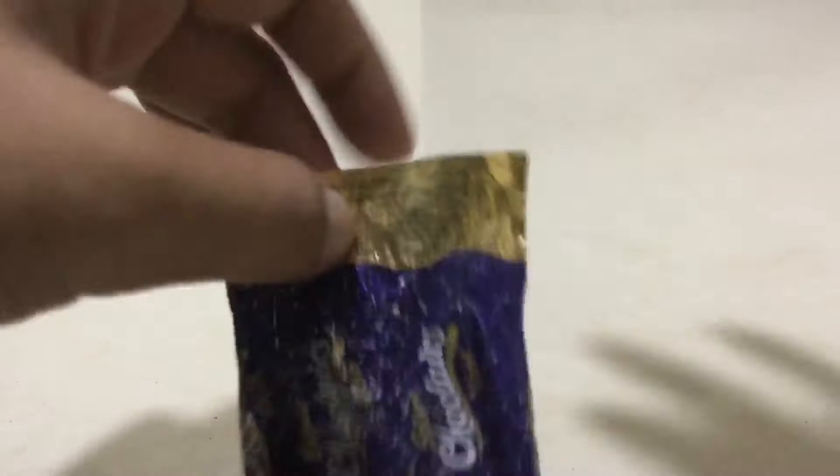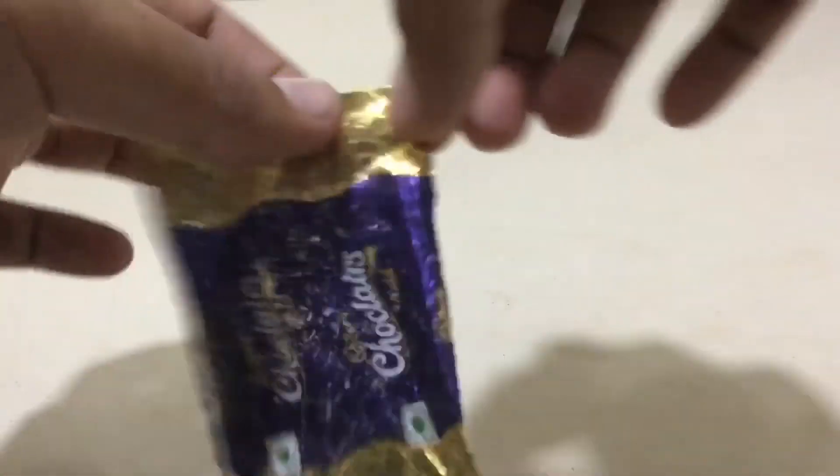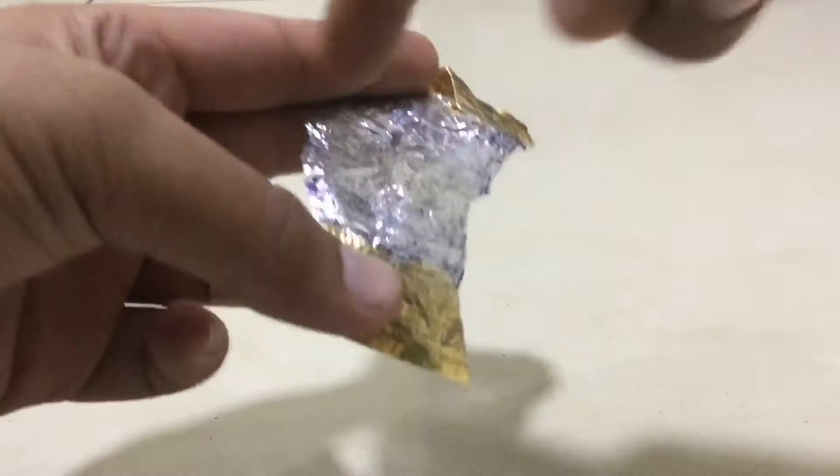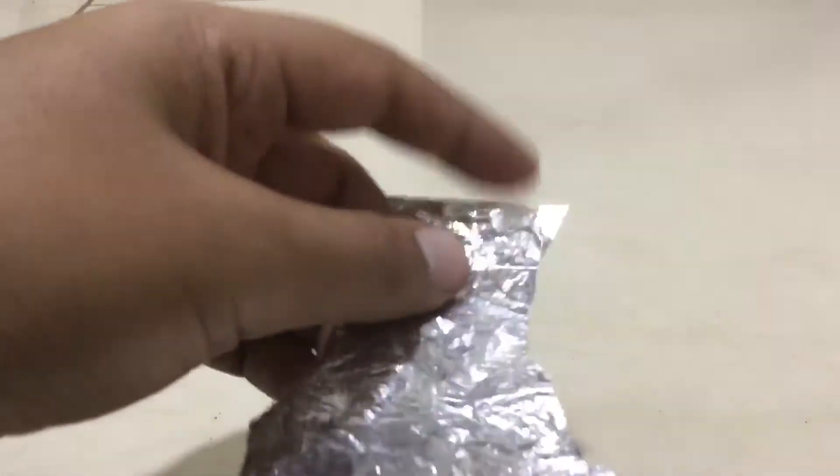Then you have to tear it apart. Once the paint goes, it will be pretty weak and you just have to tear some. All the paint is gone and I've turned this part and this part. Now you have a small part over here.